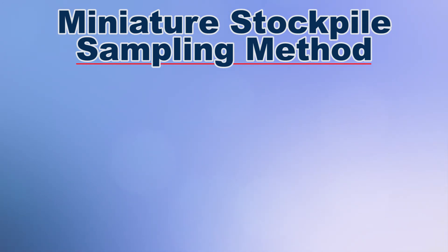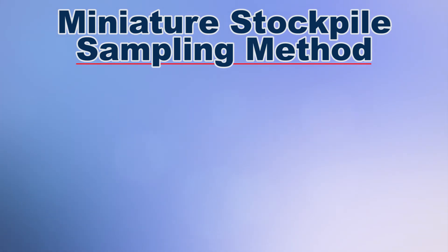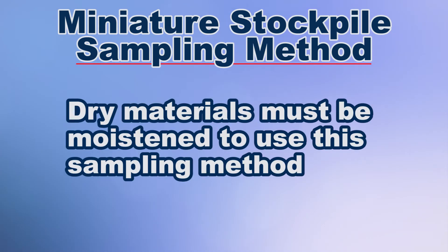The miniature stockpile method is only used for sampling damp fine aggregate. If the sample to be split is dry, then the material must be moistened before using this method.